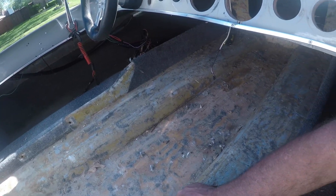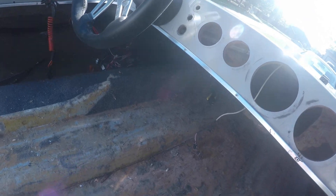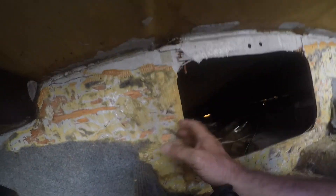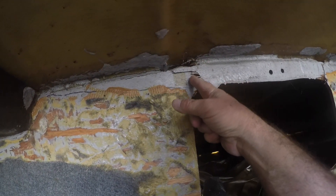That's real easy to fix - just lay some fiberglass back over that, glass it back in. Now the other hard part - and it's really not a major deal. This is the bulkhead and the bulkhead was tabbed in. You can see right here the bulkhead fiberglass broke along the deck here, and right here the bulkhead wood broke here.